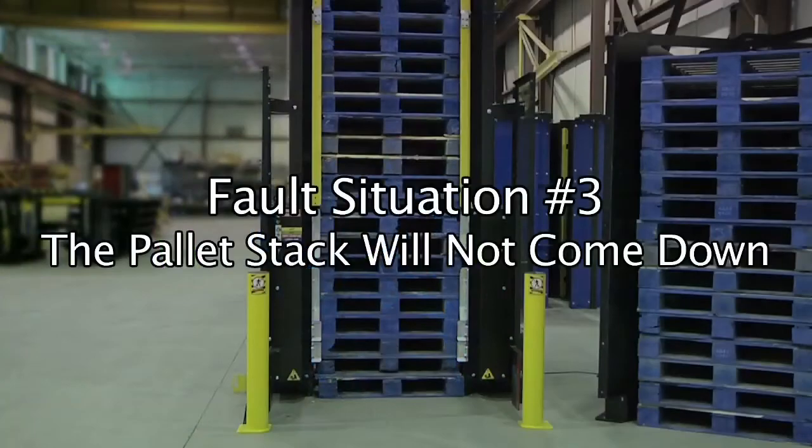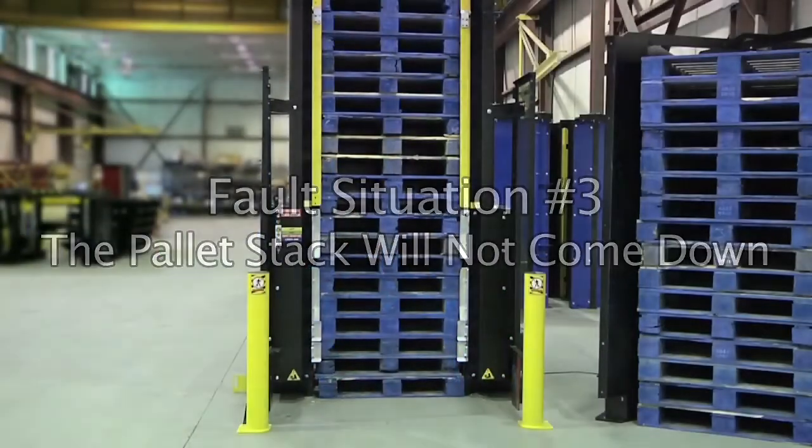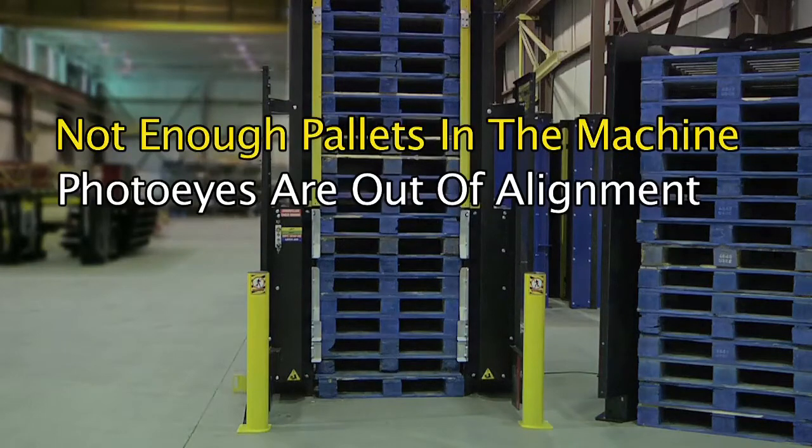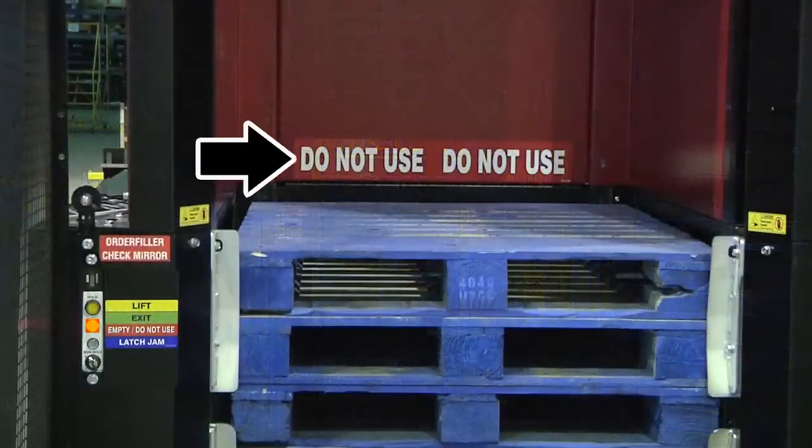Fault situation number three: the pallet stack will not come down. There are two possible causes for this fault. First, there may not be enough pallets in the machine. If the Do Not Use sticker is visible or the empty red light is on, fill with pallets.